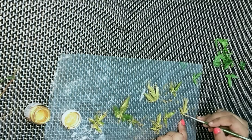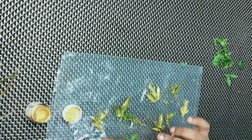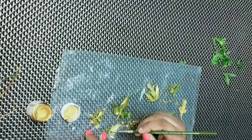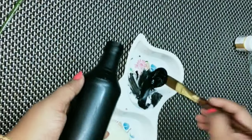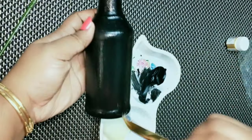I will apply the paper as well. We will paint a little bit on the leaf. I will let it dry. Now we will put a bottle in the bottle.